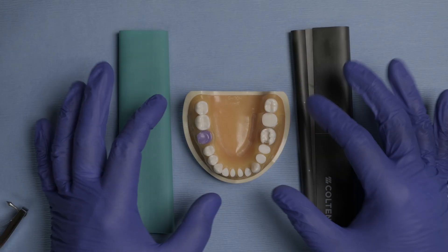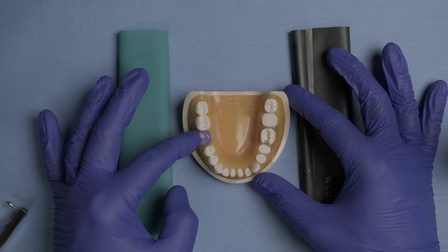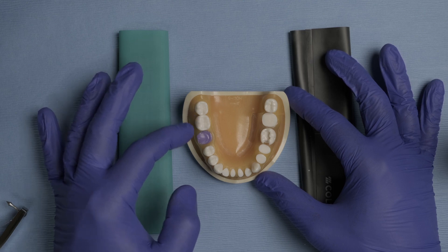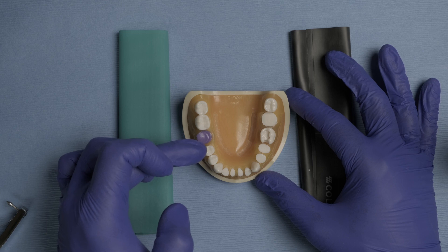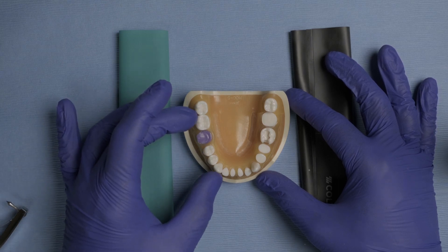In this example, we're going to use this denteform where tooth number 30 has been extracted. We're going to place a clamp around tooth number 31, allow the rubber dam to seal the area between 31 and 29, and then include in our isolation teeth 29, 28, and 27. That is the goal we want to accomplish.